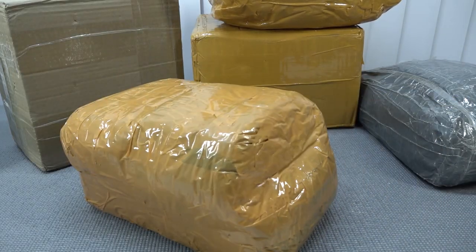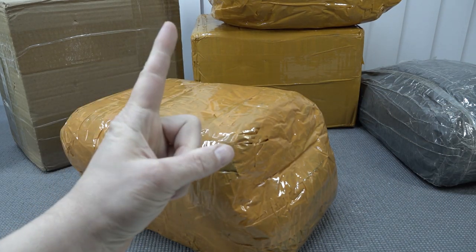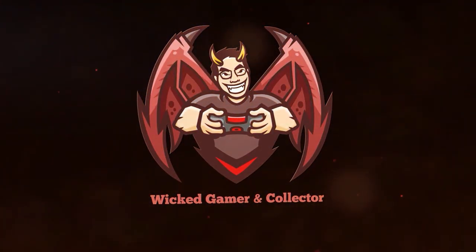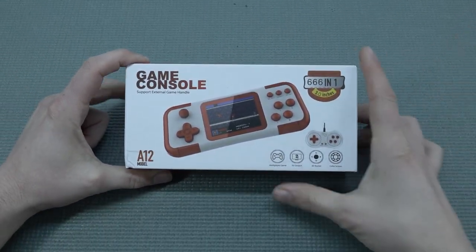It's time for the package from China! Welcome back to the channel — it's awesome that you're tuning in.